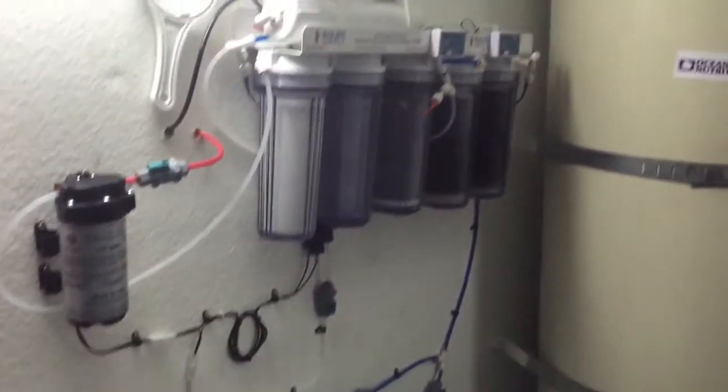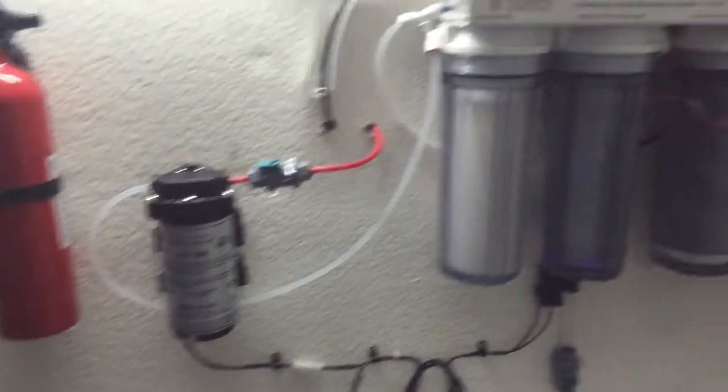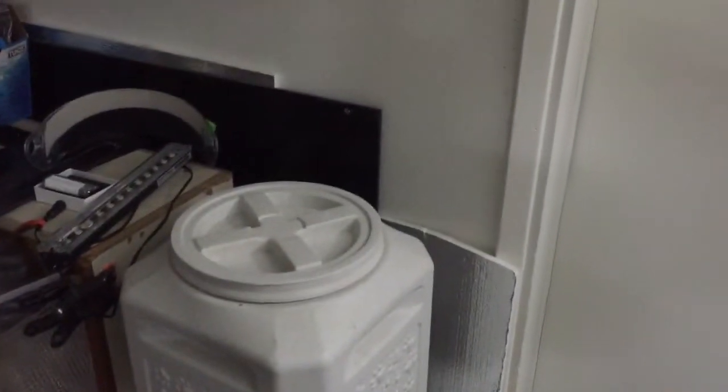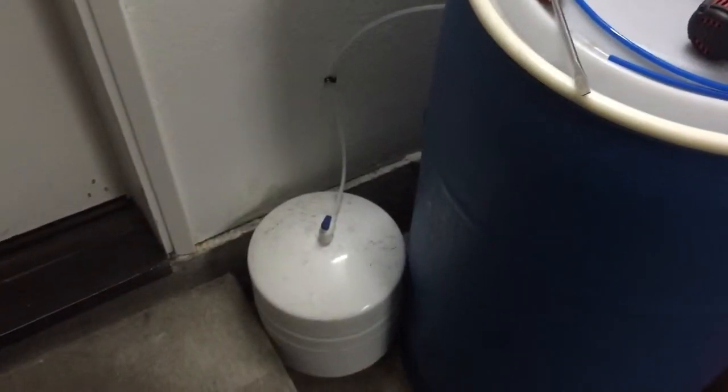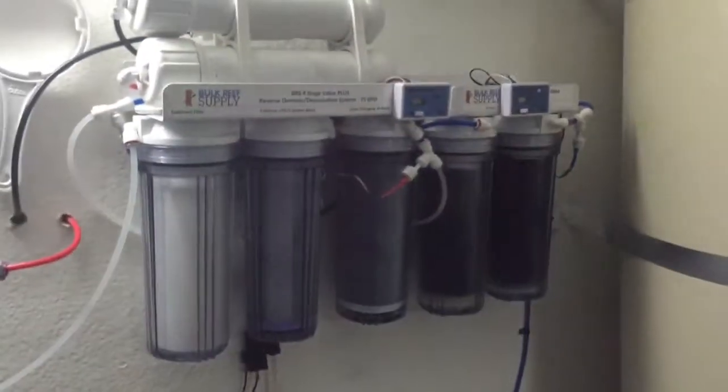The other thing I forgot was to buy more hose. I have a lot of this white hose, and I'm going to buy some red hose to finish it off and really make it look nice. The white hose is going to be my RO system that comes up over the wall, down, and then through that wall to the refrigerator. The pressure vessel seems to be holding water — no leaks at this time, so everything's going pretty well.